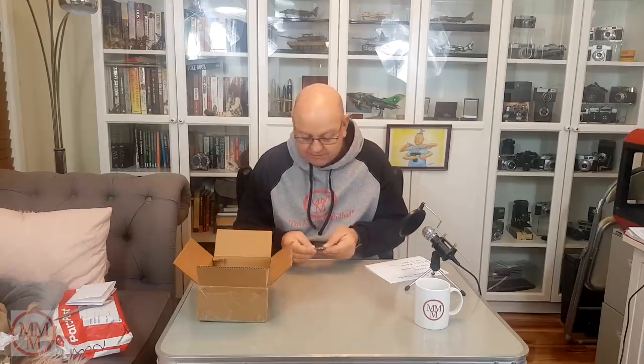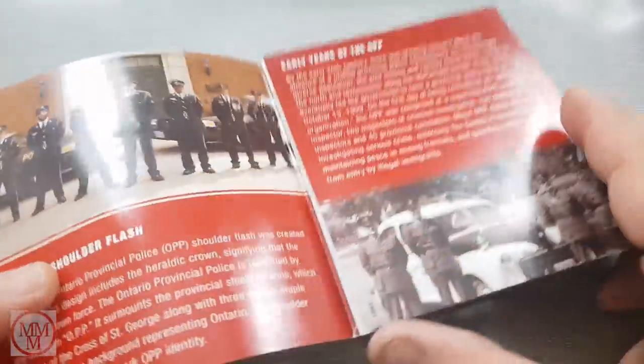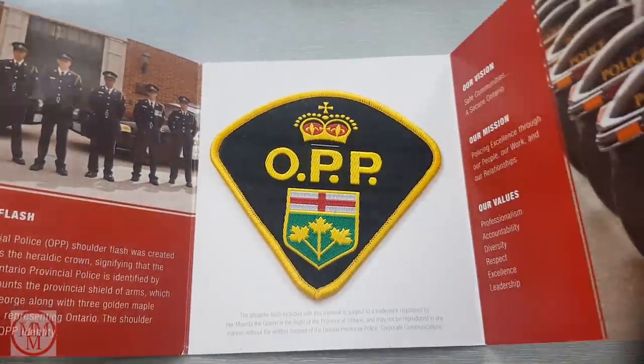I'm getting quite a few now and I'm starting to frame them up — I'll show you one later. There's a little bit of information about the Ontario Provincial Police Force. Oh that's interesting. Look at that — a shoulder patch! That's just awesome. I really like that sort of stuff.